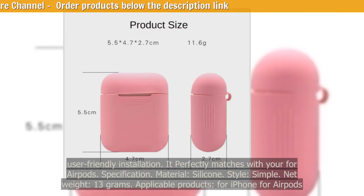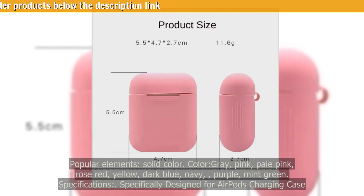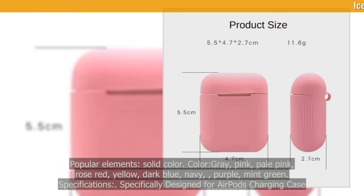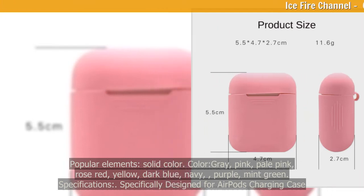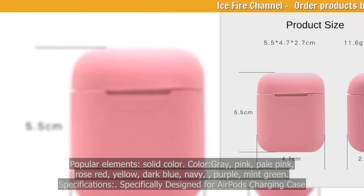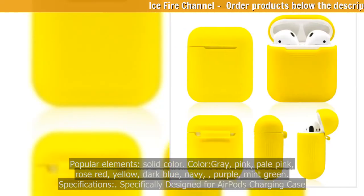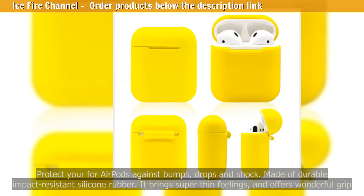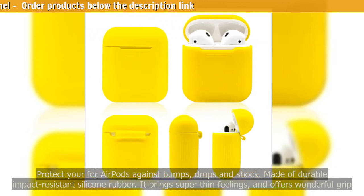Applicable products: for iPhone and AirPods. Popular elements: solid color. Available colors: gray, pink, pale pink, rose red, yellow, dark blue, navy, purple, and mint green.